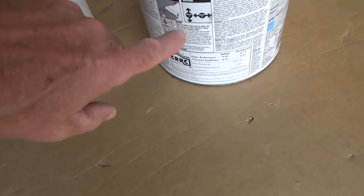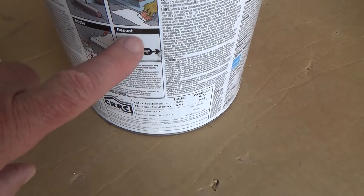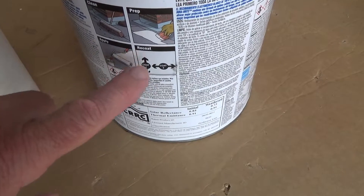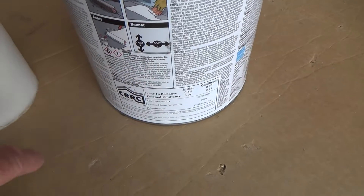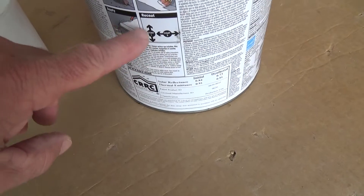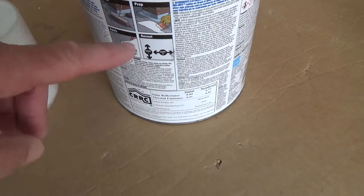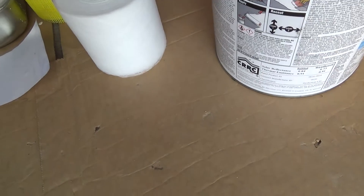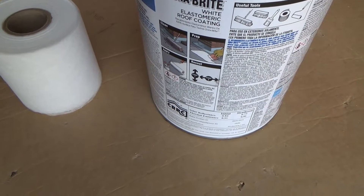It gives you directions on here — when you apply it, you put it in one direction, and then the second coat you go the opposite direction. I'm going to put at least two coats, maybe three or four because it's such a small area. I'm glad I read that because it gets in the nooks and crannies, especially if you're going over an old roof.